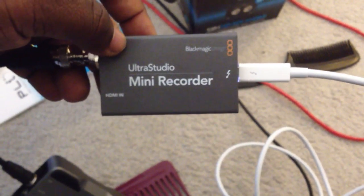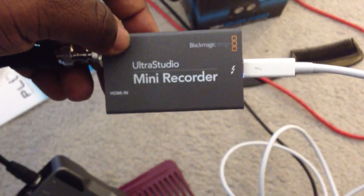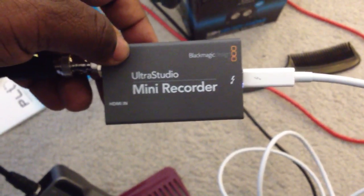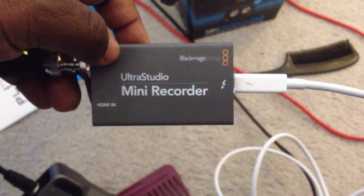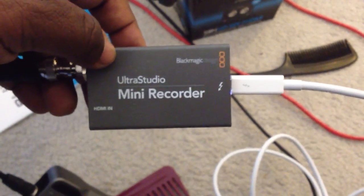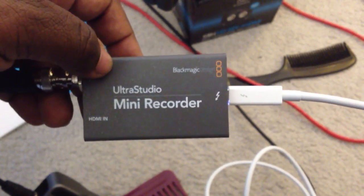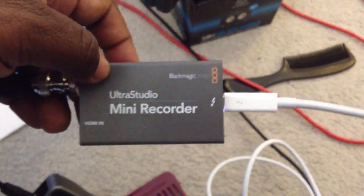Hi again, this is Colin Sandy from Sandy Audiovisual. We decided to load the drivers, which is never a bad idea. We did it from the CD, but it's always best practice to download from the website, since updates come fast and furious, especially for new devices like this.